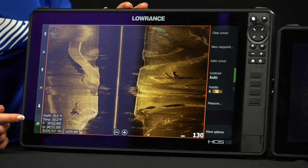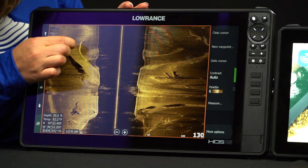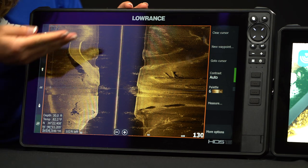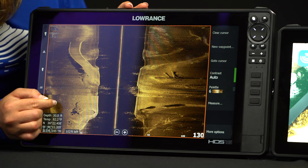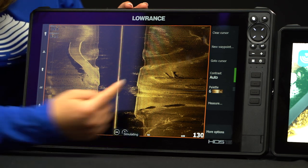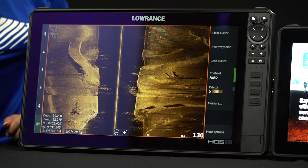Right here we're already at 125 feet, but you can see each little individual detail on this roadbed. You can see the little pylons on the side of it, you can see really good details in these rocks and these fish over here, and a little bit of structure over here like some standing timbers and lay downs.